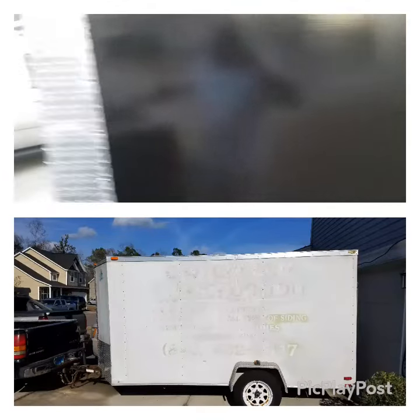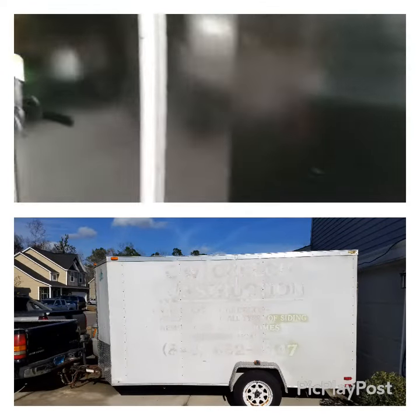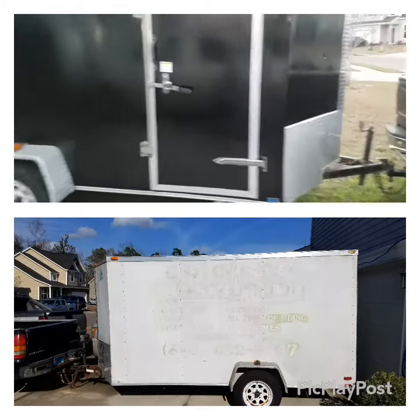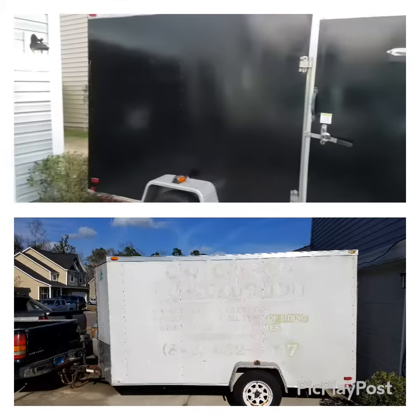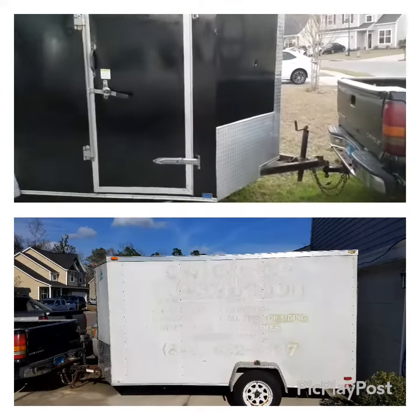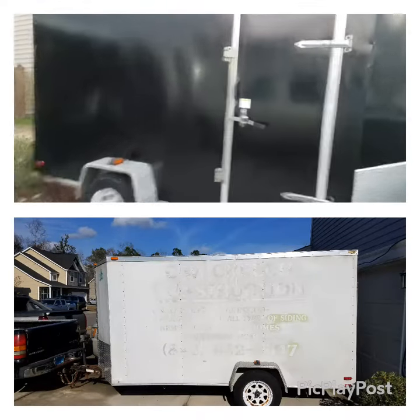Let's take a look at the other side. Gotta shine up the diamond plate a little bit, but for the most part it looks pretty good.